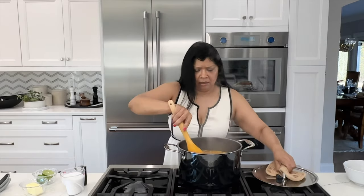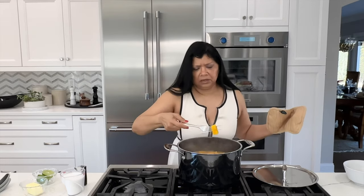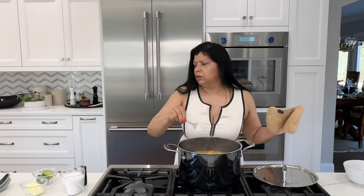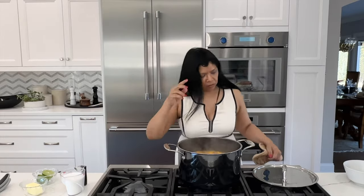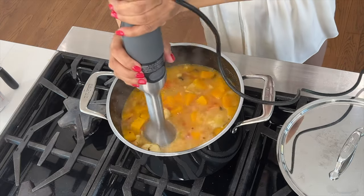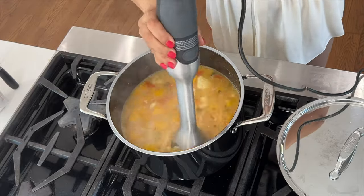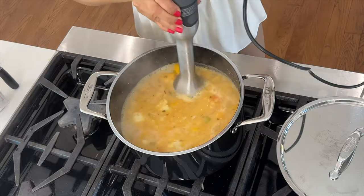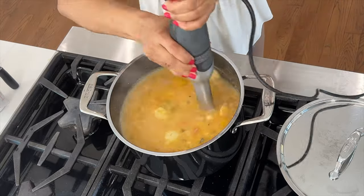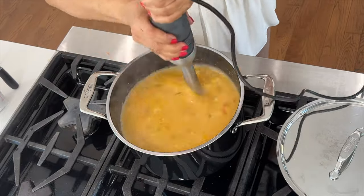It's been about 20 minutes. The vegetables should be ready — yep, they're nice and fork tender. I'm going to turn off my stove and puree it with an immersion blender. I'm carefully immersion blending — it's hot so you want to be careful. I love this immersion blender!